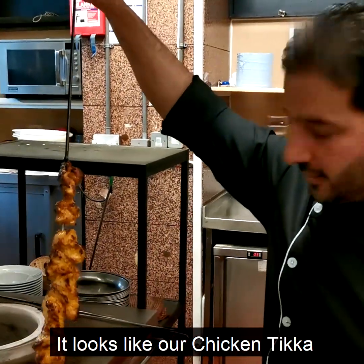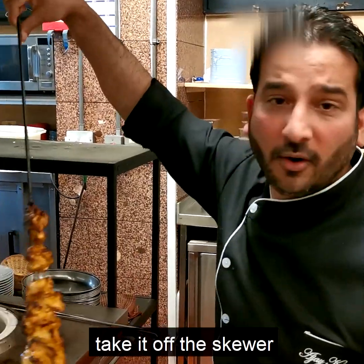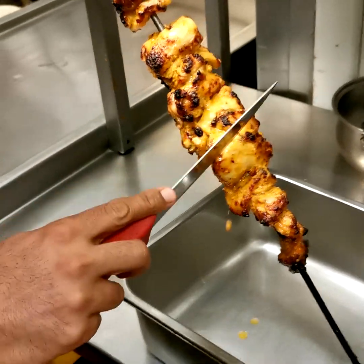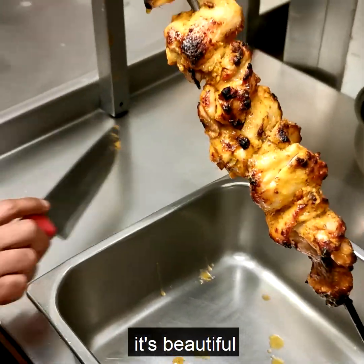It looks like our chicken tikka is ready, so I'm just going to take it off the skewer. Just give a nice check — it's beautiful and it's ready.